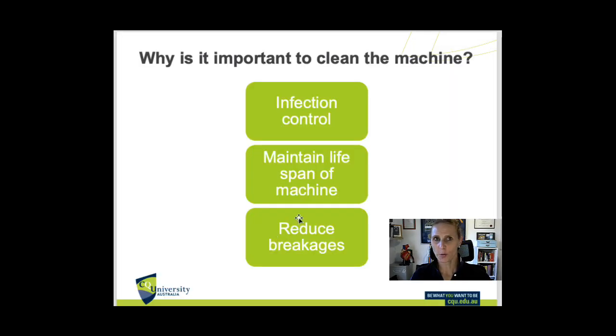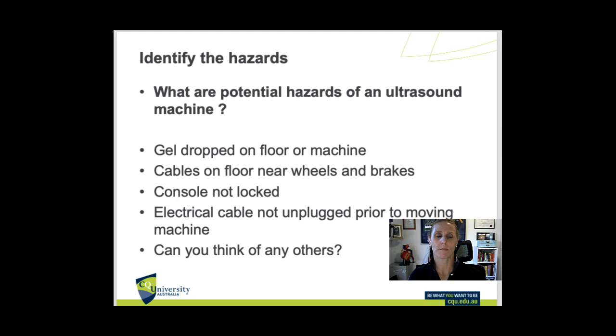Why is it important to clean our machine? To reduce cross-contamination and infection, we want to control infection between patients, between us and the patients, and anyone else. We want to maintain the lifespan of the machine, reduce breakages, make sure we're getting the best diagnostic quality for patient care, and be mindful that they are quite fragile machines.